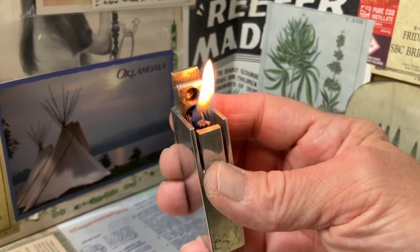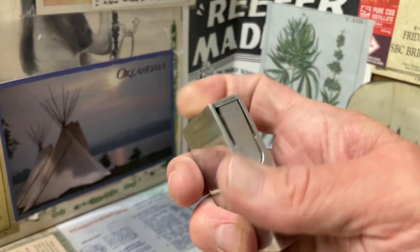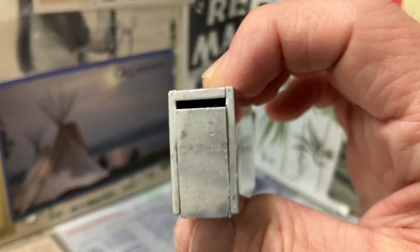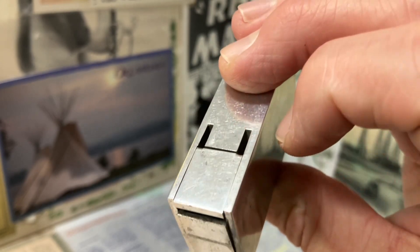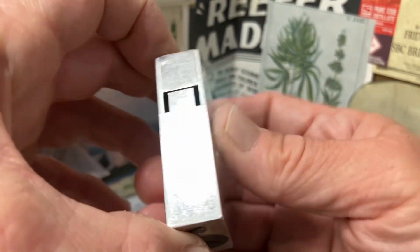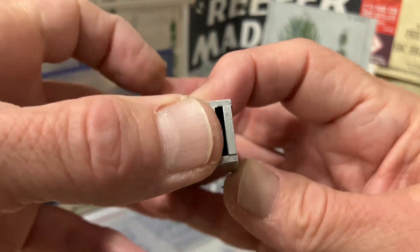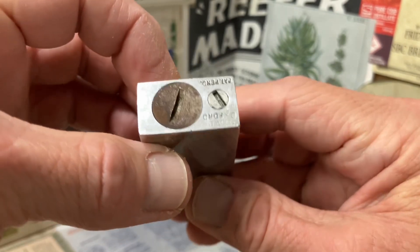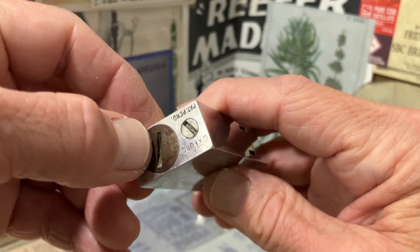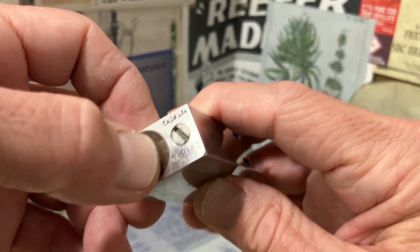Really nifty mechanism with an interesting design that doesn't have any screws or fasteners that you can see from the outside, other than the fuel screw and flint spring screw.